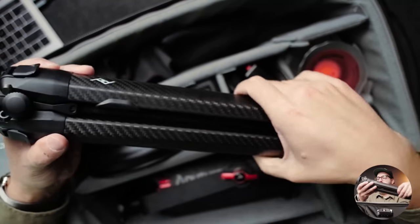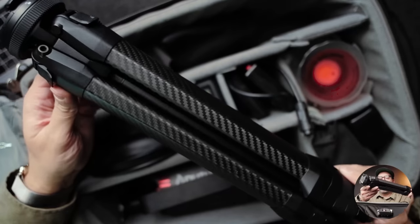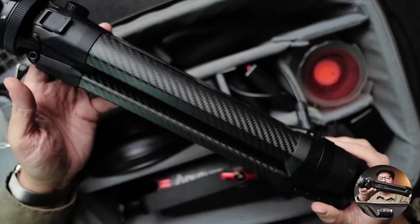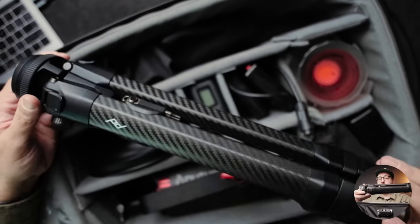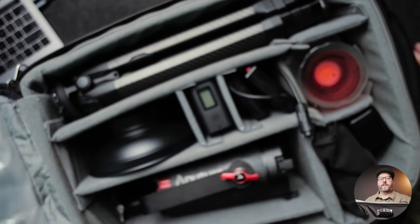One of the more splurge purchases of the year for me was this Peak Design tripod. I hate tripods — I think they're stupid, they take up space and I don't use them. This is the first tripod I've actually wanted to use and actually have used. I can put it on the side of the backpack or just stick it in here. Thanks so much for watching — let me know if you have any questions. If you've made it this far, leave your favorite emoji in the comments. Subscribe if you aren't already and I'll see you on the next one.